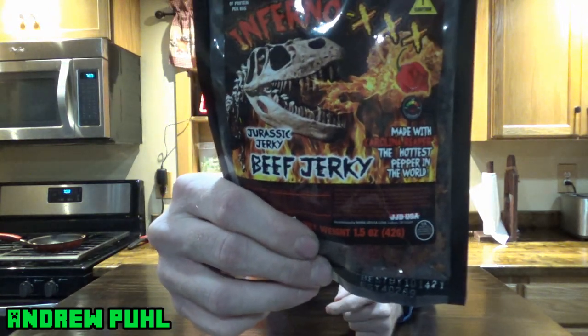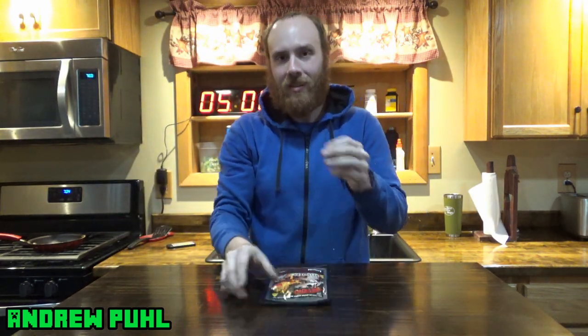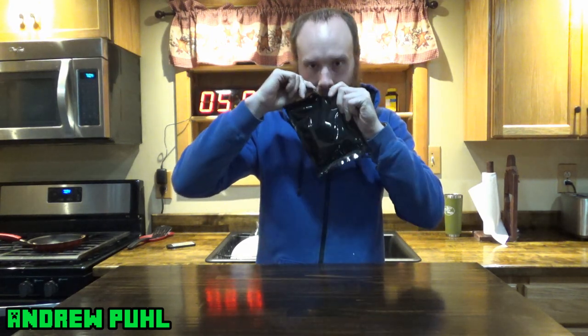I don't know that this is an actual challenge — it's not even a real challenge. It's supposed to be pretty hot, made with Carolina Reaper. The 3X actually has a whole Reaper in there, if you can see it at the end of my finger. So what I'm going to do is open this thing up, eat the jerky, and then eat the Reaper, and give myself a five minute afterburn to make it kind of a challenge. I have a timer up behind me. We'll see how this Inferno jerky is.